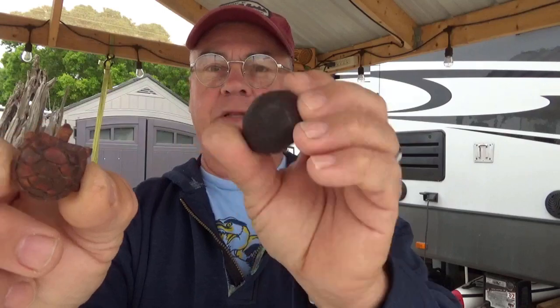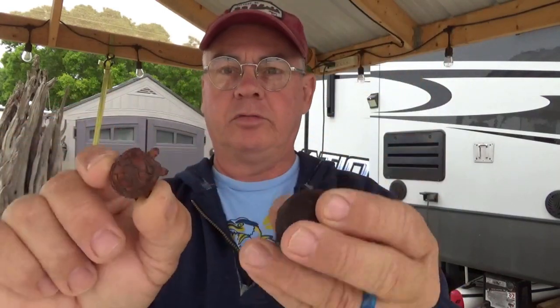Yesterday I had a smaller avocado seed and I made a little turtle — I don't know if you can see there. I'm going to try to make a different kind of turtle out of this one; it's a little bigger. This carved really neat and I think I'm going to make a fun little video for anybody wanting to learn how to carve. You can carve one of these and see how it works out.